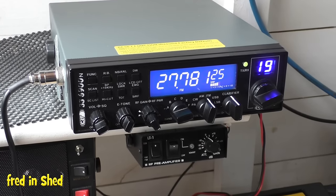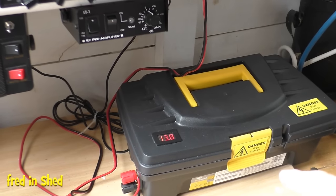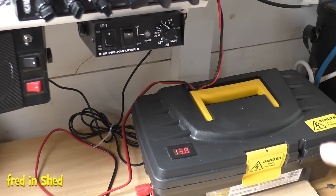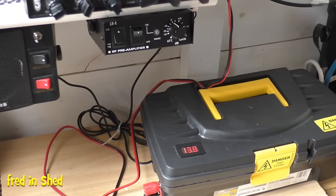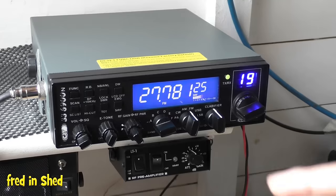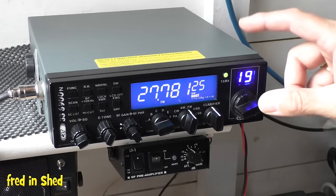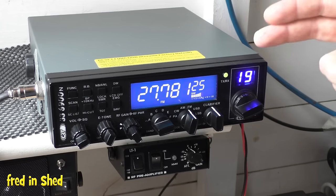I'm also using my little toolbox power supply that I made using an LED lighting switch-mode power supply. I made a video on that — it was less than £15 to make including the box, and it puts out 13.8 volts and around 17 amps maximum, which is plenty for the 6900N. If you're unsure, check the spec of your radio online, or look at the fuse that came with it — these come with a 12-amp fuse, and add a few amps on top for a safe margin.